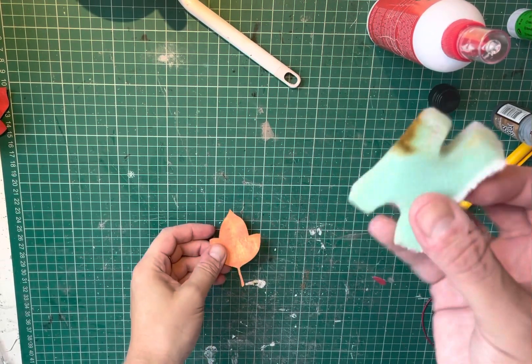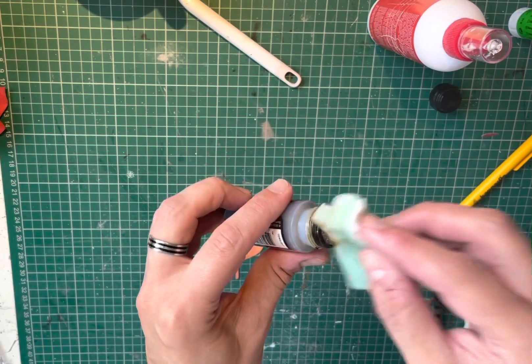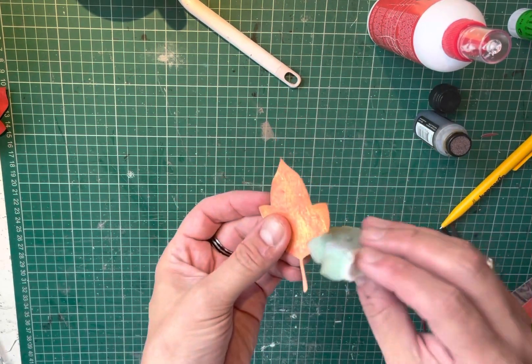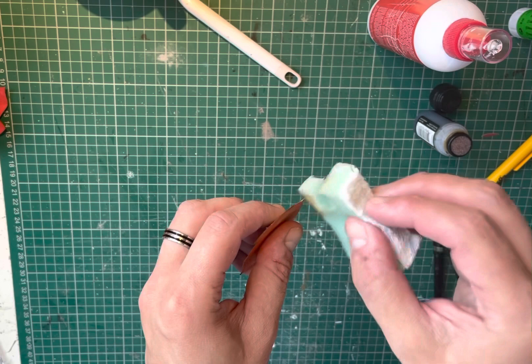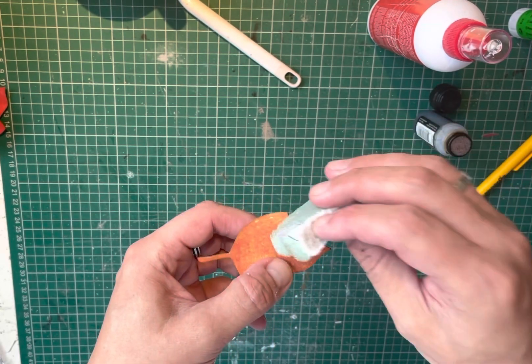To ink the edges, I just use a bit of sponge. Distress ink, just dab onto the sponge, take the leaf, and go around the edges like this. I've actually already done this one, so I'm kind of doing it again. Just make sure all the edges are covered, and brush it over the edges as well.